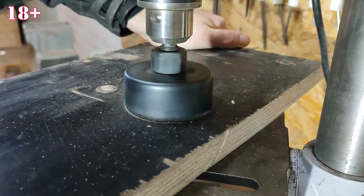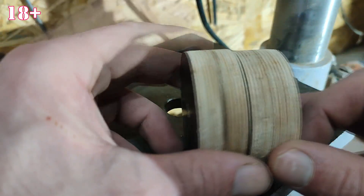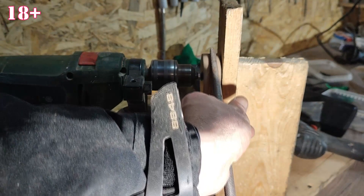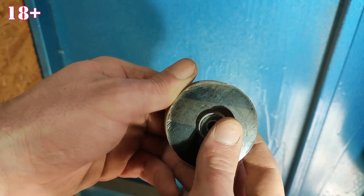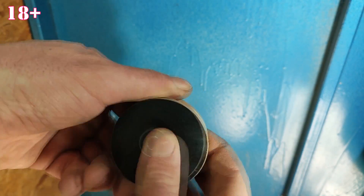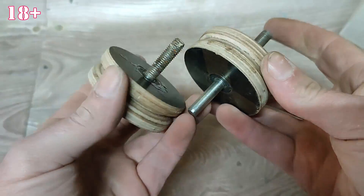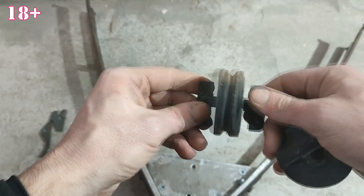Rollers cut out of thick plywood. With the help of a drill, I made cuts for the bowstring. Each roller has two bearings. I coated the bearings with glue to keep them from spinning.